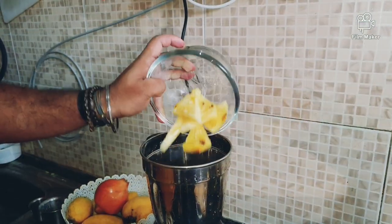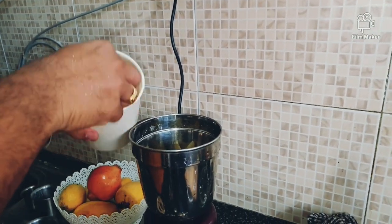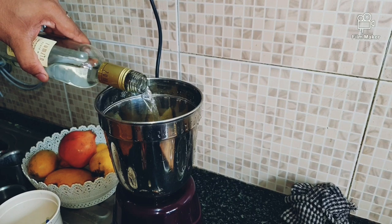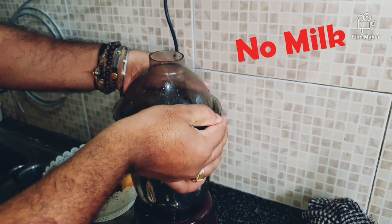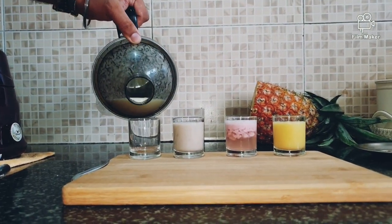Pineapples are next. One teaspoon of sugar and of course a little bit of water. Blend it well — no milk for this one. The pineapple juice is ready.